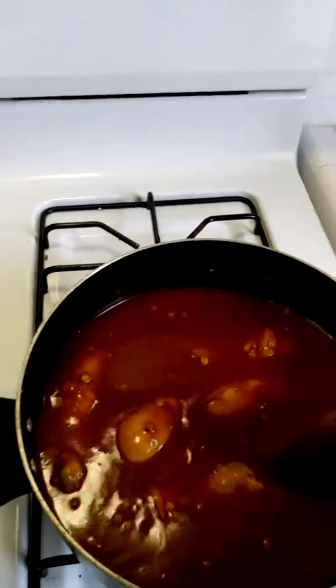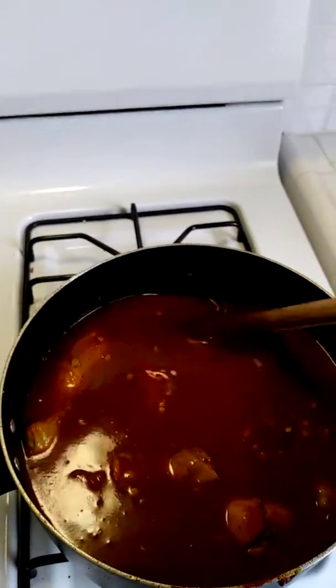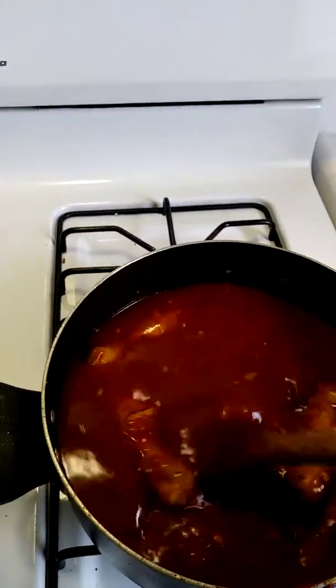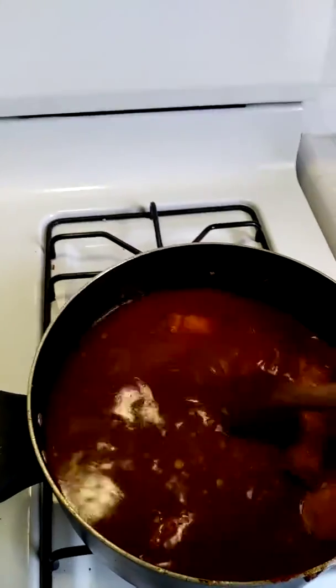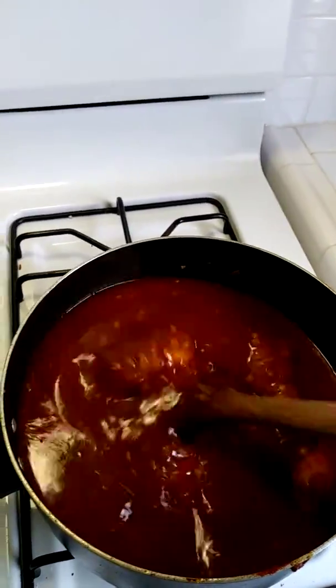We're going to let this simmer for about 30 to 40 minutes on medium heat, stirring constantly so it doesn't burn.